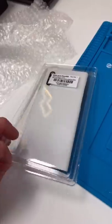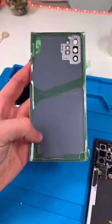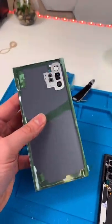Once all the glue is removed, take out your replacement part. You want to make sure it comes with the lens and pre-installed adhesive. If it doesn't, make sure you use Tezza tape or a really strong adhesive.